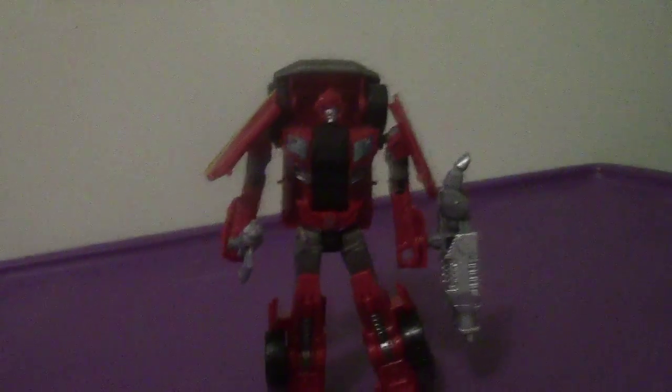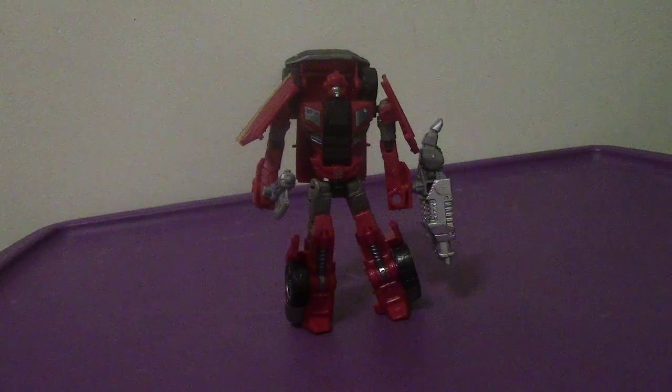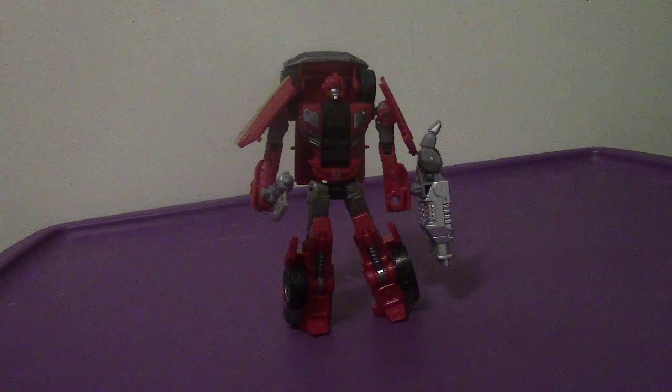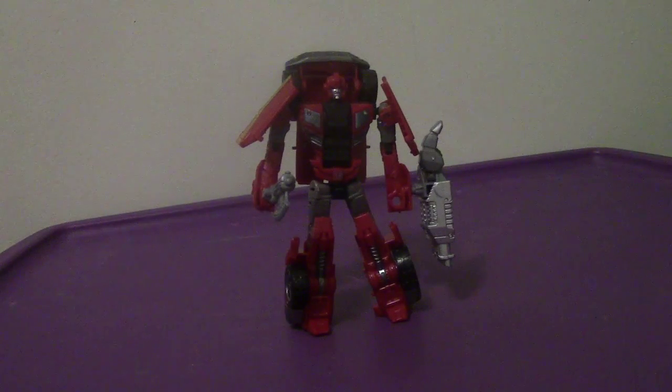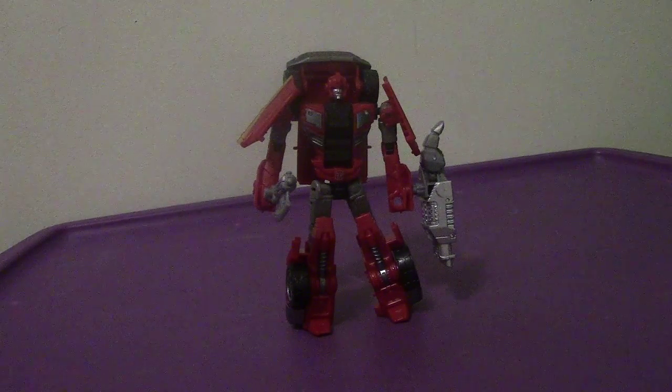All in all, will I recommend getting Ironhide? Honestly, I would say recommend this guy, though not highly. I'm not trying to diss him, and I'm not saying Off-Road or First Aid is the superior figure. To be honest, Ironhide is very cool. I wish, for the G1 fans' sake, that the back of the truck were complete so he'd have the van look like in G1, as opposed to just the pickup look. But in all honesty, it doesn't matter — I think he's a pretty cool figure and I don't think he'll disappoint. That is my video review of the Transformers Generations Combiner Wars Deluxe Class Ironhide. I'll see you all very soon, back soon for my next video — take care, see you soon, have a good day, and I'll catch you all later. Bye-bye.